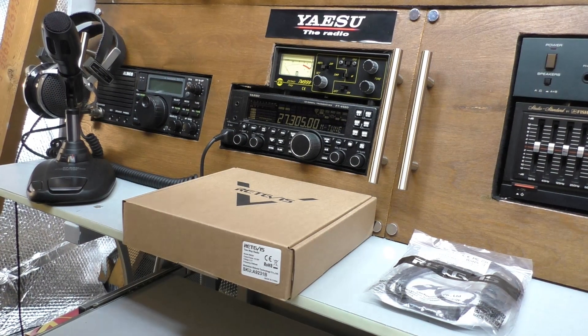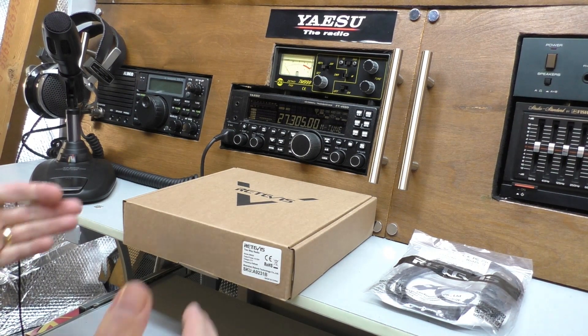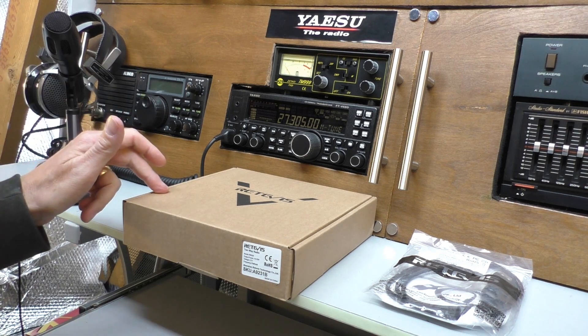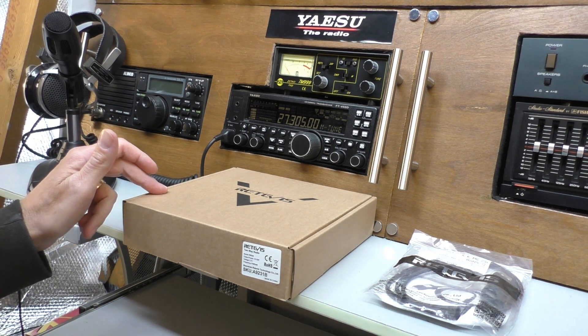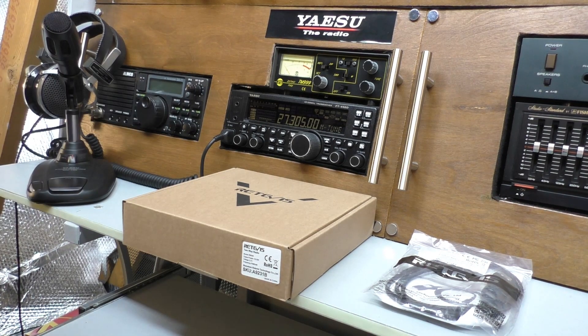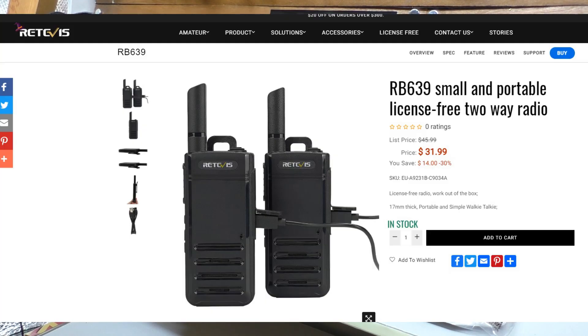Hello and welcome back to Fred in the Shed. In this video we've got another couple of Retevis radios sent in for review - these are the RB639s. These radios are on the lower end of the price bracket for Retevis radios, currently at $31.99 which with the weak pound against the dollar comes out at £28, or £14 per radio.